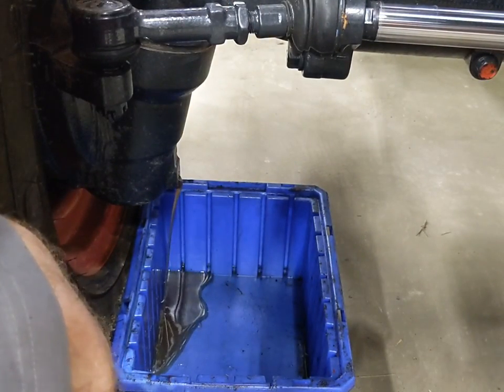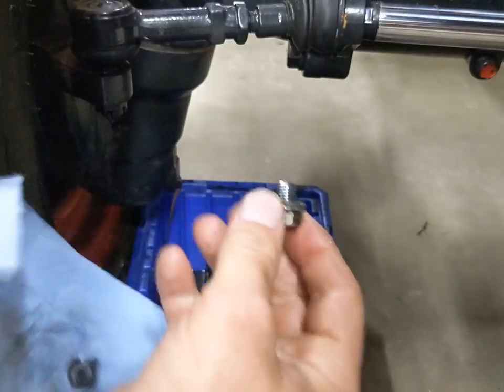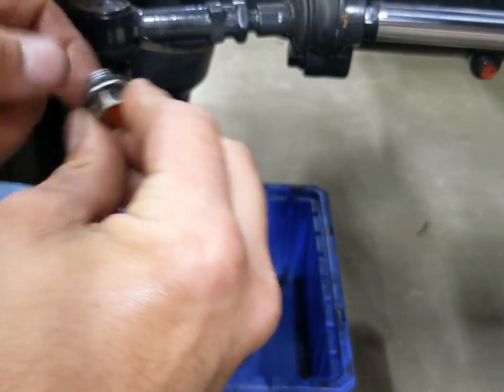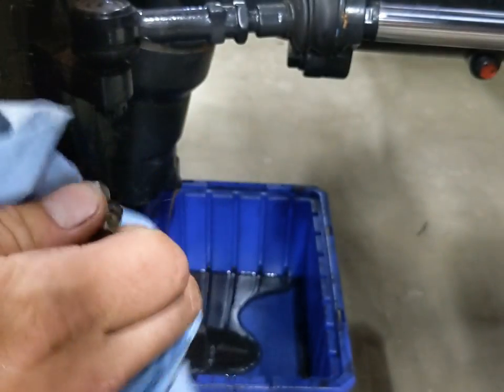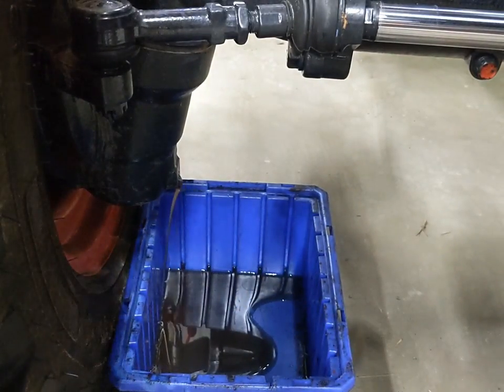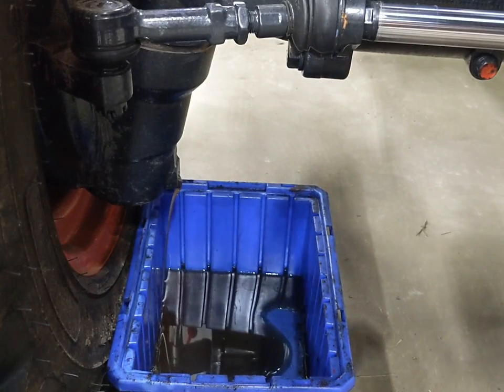One thing you're going to notice as you're doing the service: there's no reason to reef down any of these bolts crazy tight. Every single one of them has a rubber crush washer on it, so unlike a copper crush washer, there's no reason to ever crank these down crazy tight. Now we're going to let that drain and we'll go get the drain plug back in the rear.